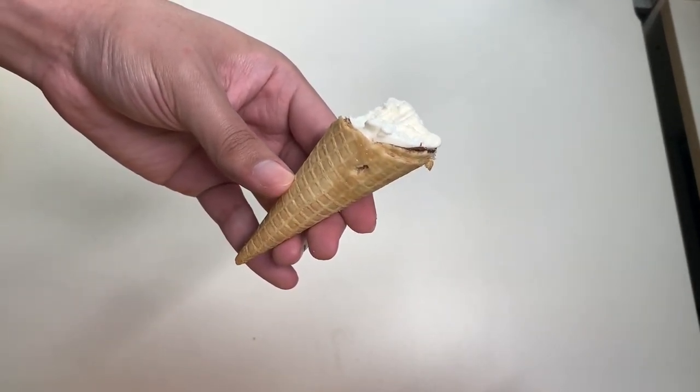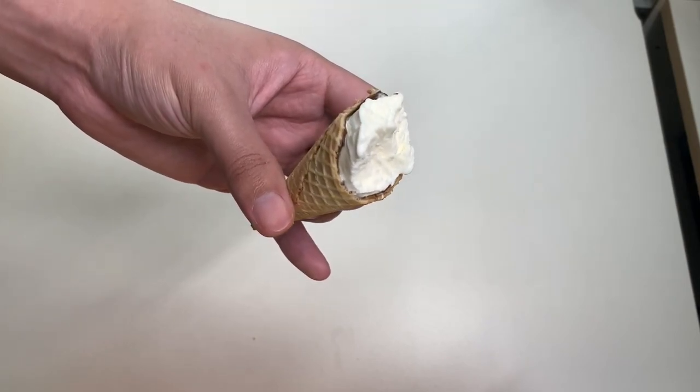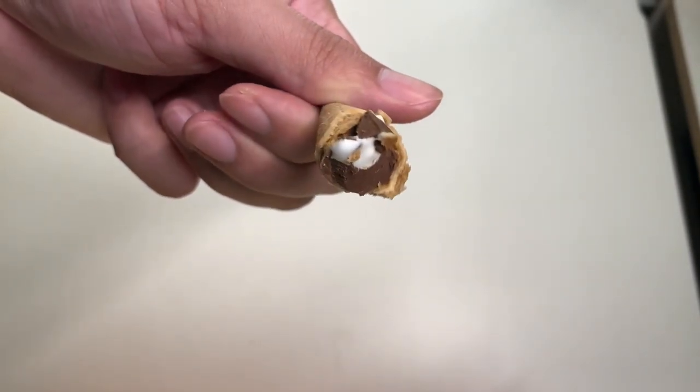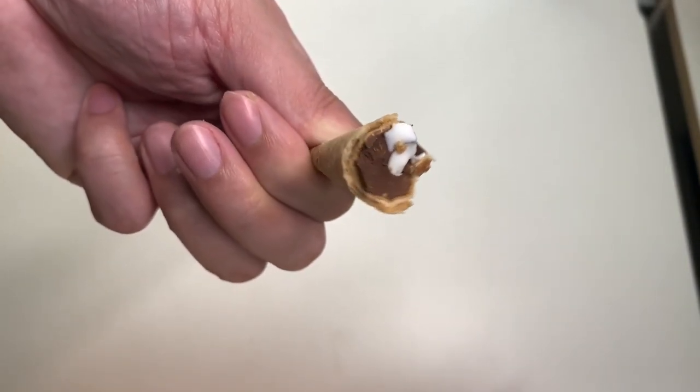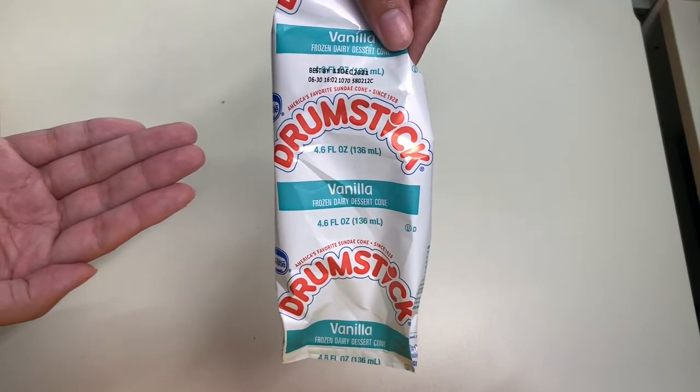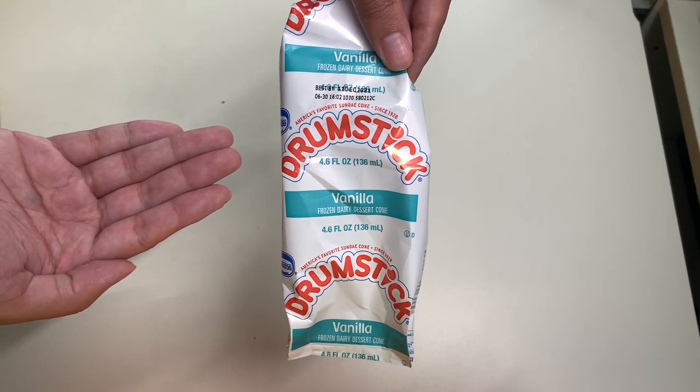It really tastes good and I really recommend getting this. The very bottom of the sugary cone — the nugget — is chocolate-filled. And that is my last bite. Here is the packaging for the Drumstick vanilla.